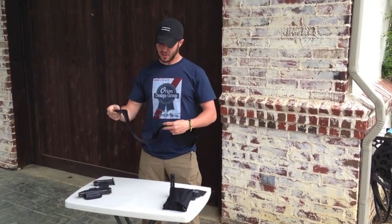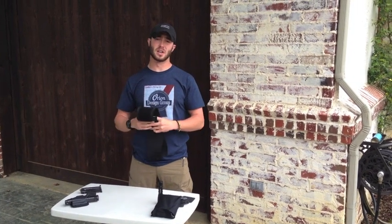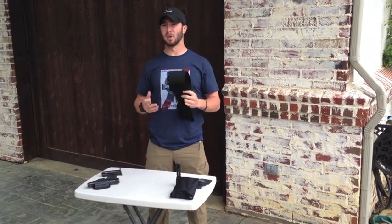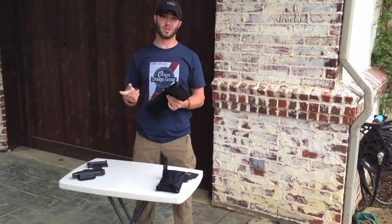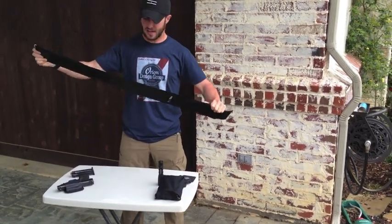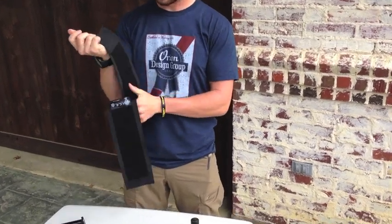Right out of the package, it's really nice and easy to order. You can get it off ICE's website for about 50 bucks, so the price is right. I'll let you know this review is going to be a little biased because I've been looking for a belly band that doesn't suck for a long time. Right out of the box, it's really elastic just like any other belly band, but it's got hook and loop all over the sides of it.